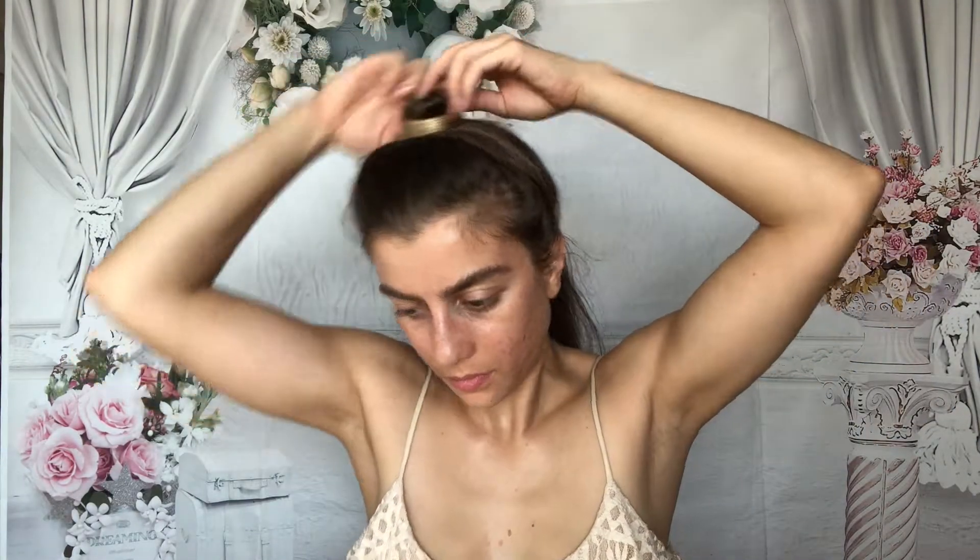Now that the heat protectant is in my hair, I'm going to go ahead and section it off. I'm going to do three sections because I don't really have a ton of hair — just going to work my way up, starting with the first section at the bottom. That's hot — wow, that thing opens so wide. This actually gets pretty hot.